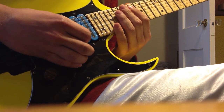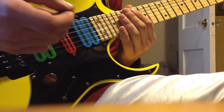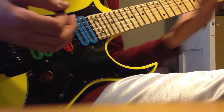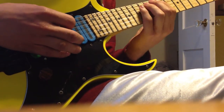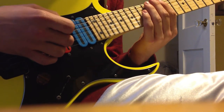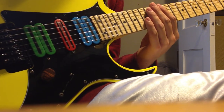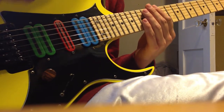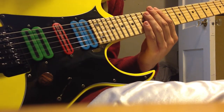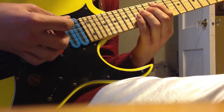You can't expect to play something fast if you can't play it slow. I can play that stuff fast and clean, but that's because I actually took the time to play to a metronome as slowly and as cleanly as possible before trying to go any faster. That's the key to getting everything down — perfect practice makes perfect.